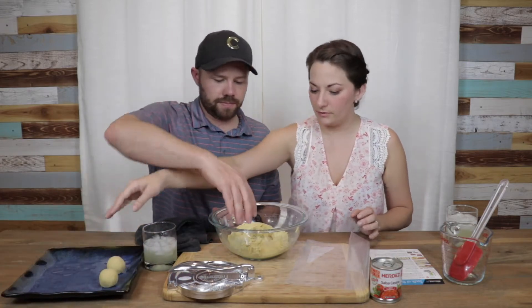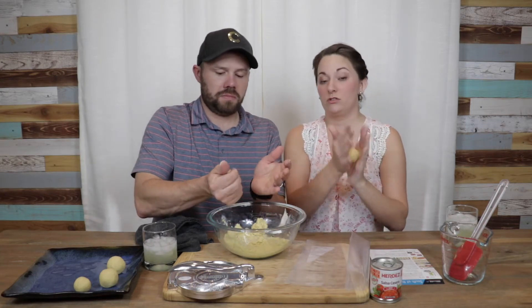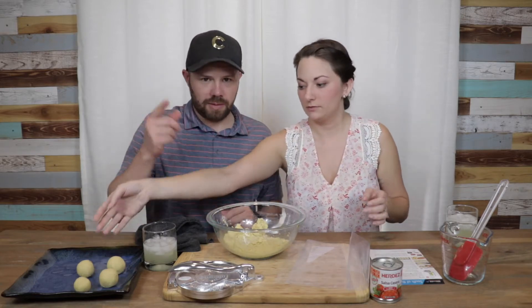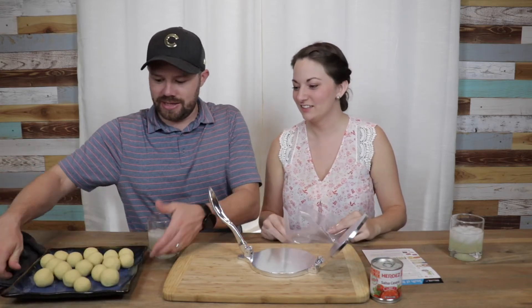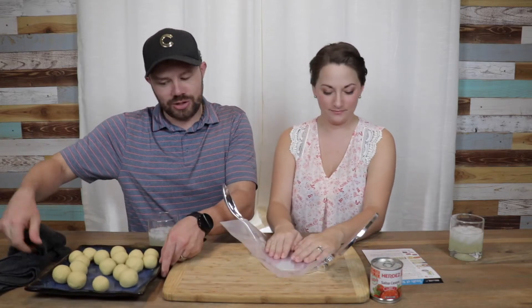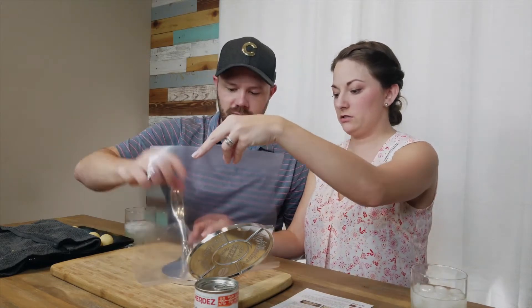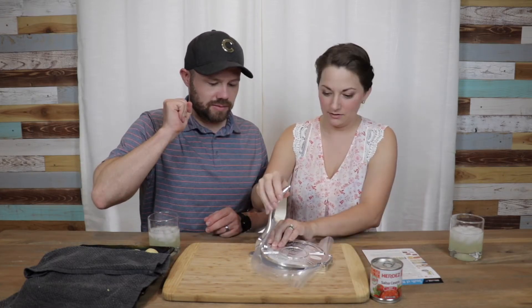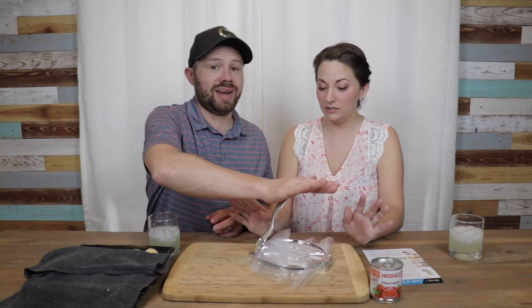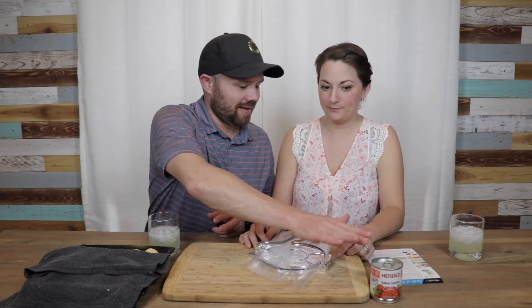I've always wanted to learn how to make tamales — I know a lot goes into it, but I've always wanted to learn. Okay, the balls are all rolled. Sabrina has this really good knack at rolling balls. Some of those look a little bigger than golf balls — we'll see what happens. Place the ball in between the plastic, right there in the middle. Never made tortillas before — I really want to crush it. I'll smash it, like you're hitting that subscribe button.